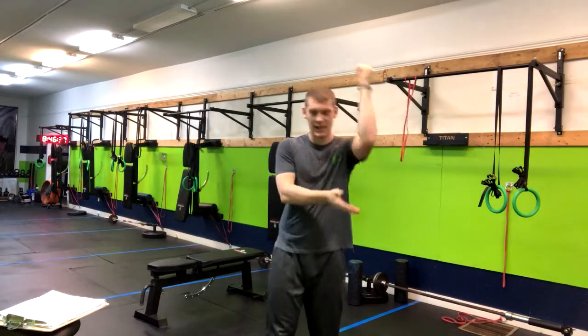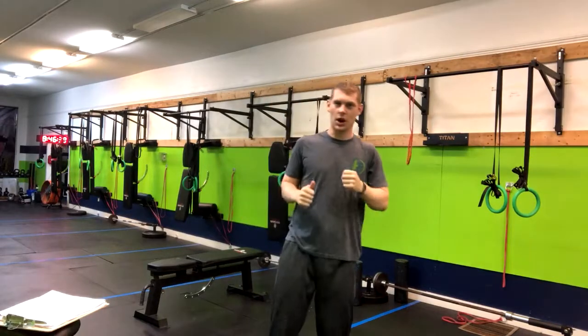We've got a band tricep pushdown. This is a great exercise to isolate the triceps right here under the arm.